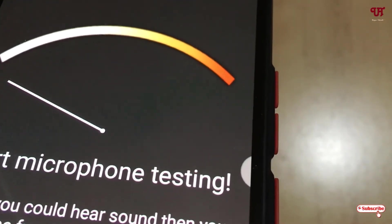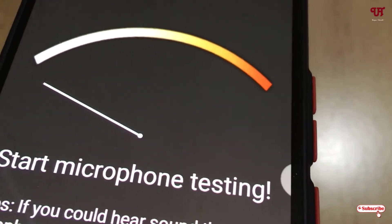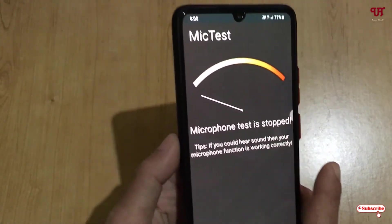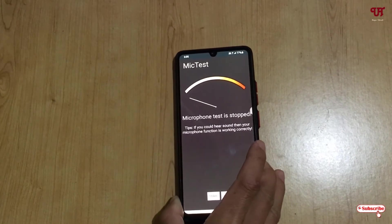Hello. Hello. Testing. You can see my microphone is perfectly working, and once you're done you can just click on stop. That means my microphone of my Android smartphone is working perfectly.